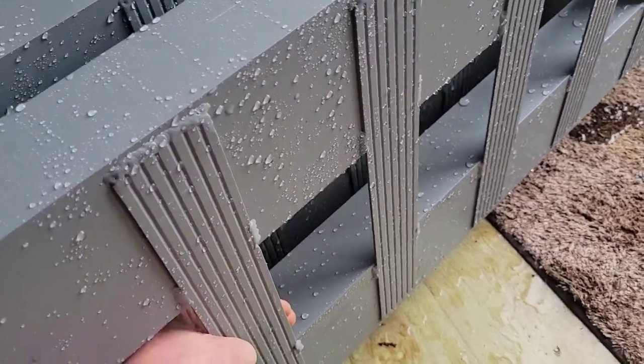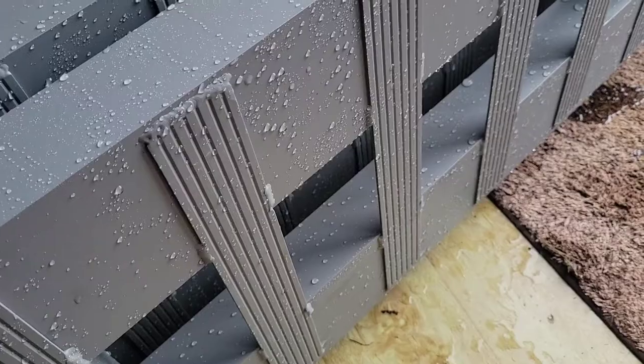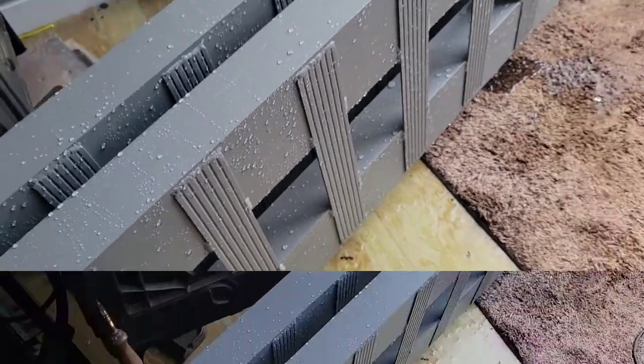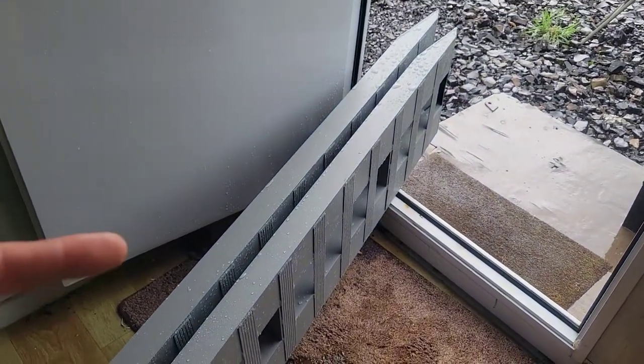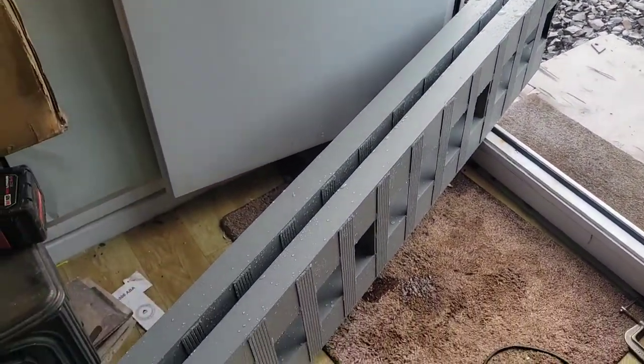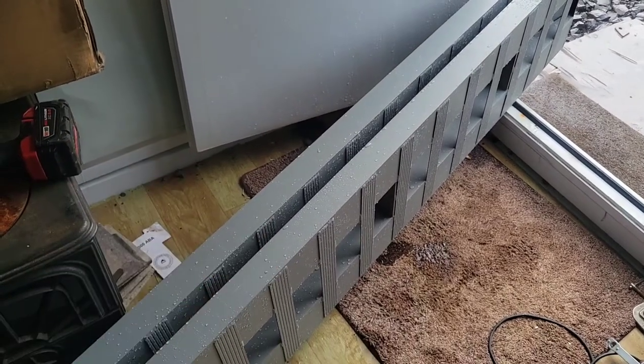They are absolutely crazy. Just by picking these up, you can hear the welds kind of — there's no way I'm trusting this. One day in the rain, these things were heavier than a set of steel ramps because they filled up with water, which tells you the quality of the weld.